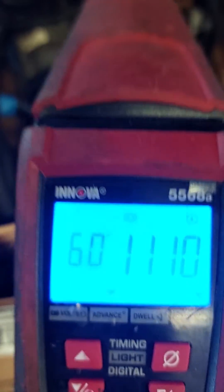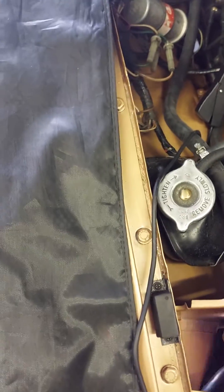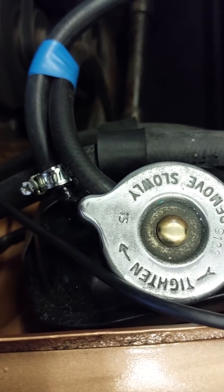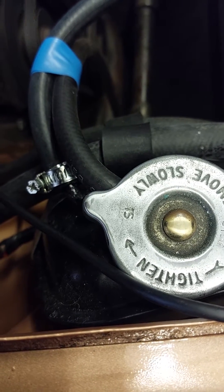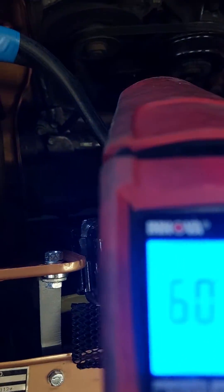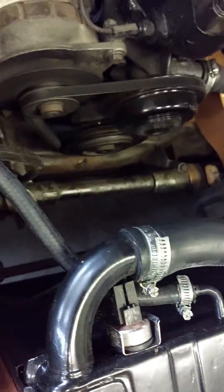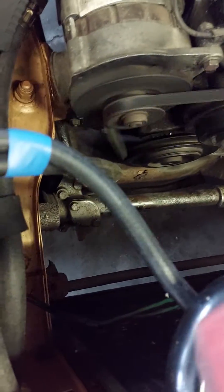That's massive. Now I'm going to disconnect the advance and retard unit - just bear with me a second. OK, that's advance and retard disconnected now. You can see over there. OK, we've got a modest change at the pulley. What I'll do is I'll bring it down to line up the white dots again.